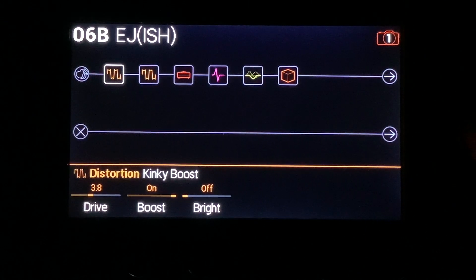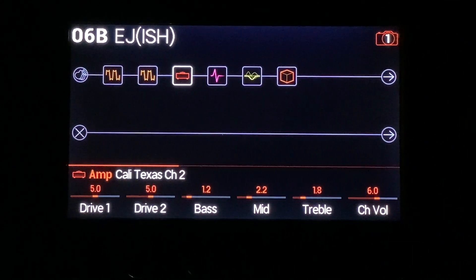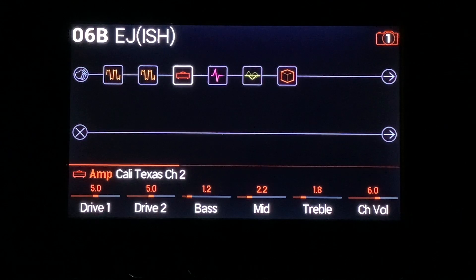I'm using more drive on the Kinky Boost. Bright is off, boost is on, more drive. Less tone on the Compulsive Drive. And on the amp model, a little bit more bottom end, a little bit more mid, a lot less treble, more gain, more drive.